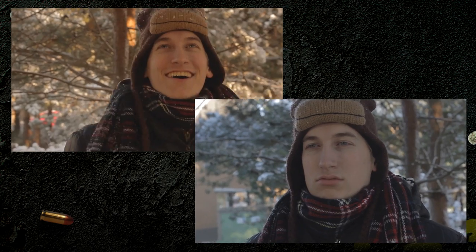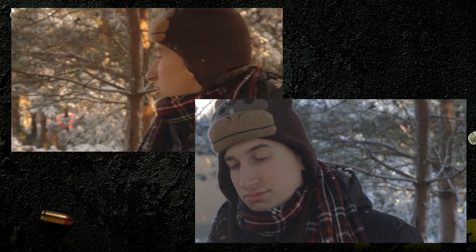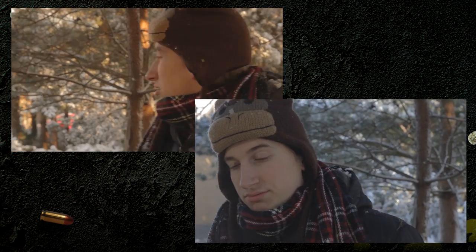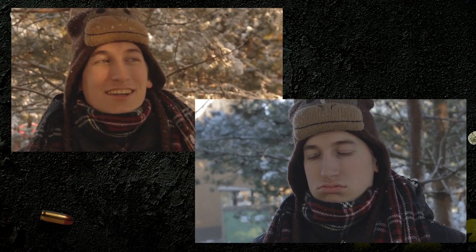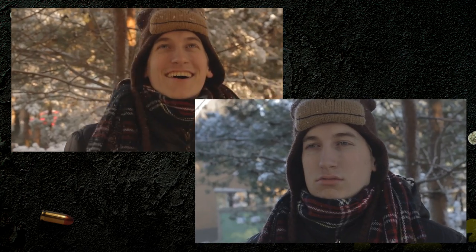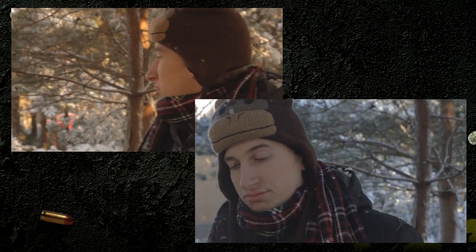Let's look at an example from our most recent video, Snowly. As you can see, the two shots have the same angle and location yet have totally different colors. The left shot is very orange and warm, while the right shot feels much colder and more gray. I like the warm feel of the left shot, so I'm going to adjust the right shot to match it.